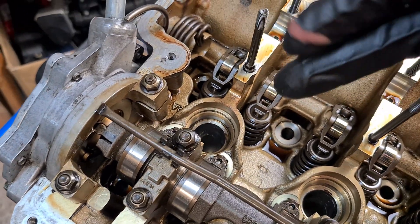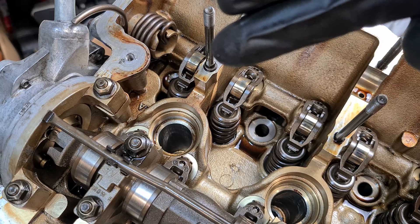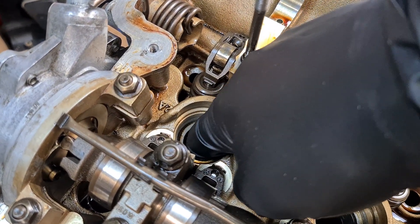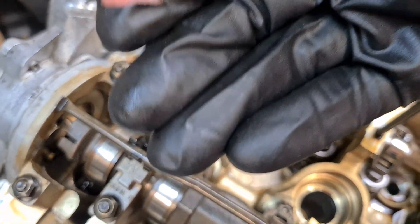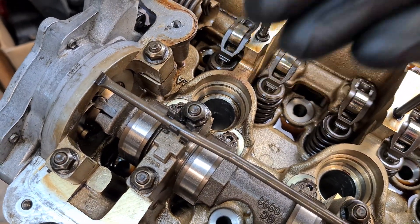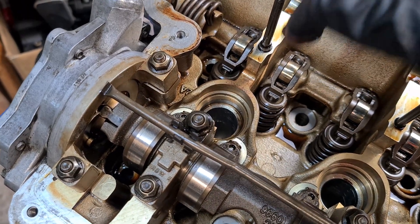You can also use the rope method instead of compressed air. Put a piece of nylon rope into the cylinder, then put the piston in top dead center, and that rope presses against the valve keeping it in place and preventing it from falling inside.